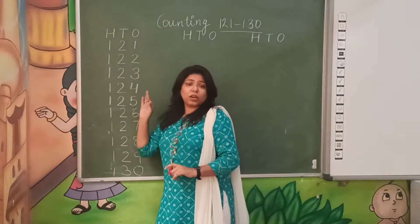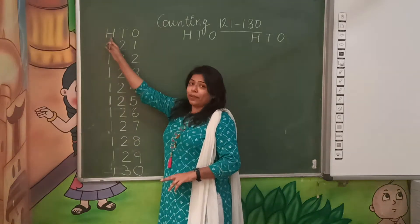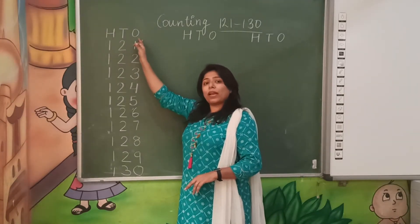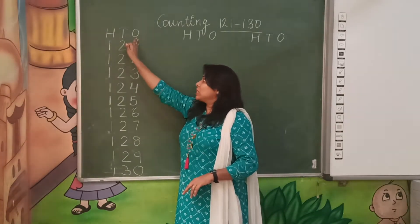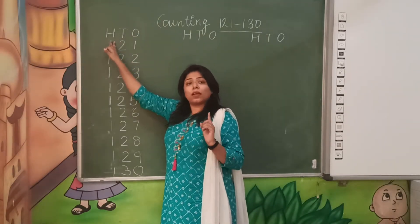Before writing 121 to 130 counting, you have to remember the 100th place, 10th place and 1st place. So whenever you are writing, you have to write 1st place, 10th place and 100th place. Then you will start counting.